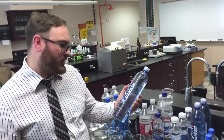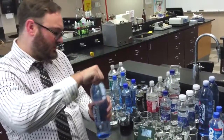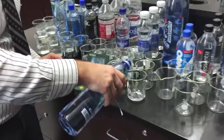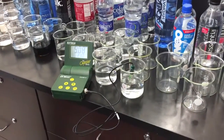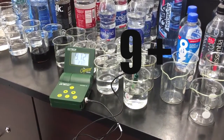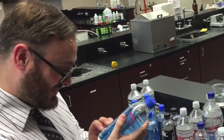The next bottle up is Aquahydrate. It's advertising a pH of 9 plus, saying it's with electrolytes and great taste. So we crack the bottle open and let's see where its pH or alkalinity actually falls. We are at 9.1 and climbing, so definitely at their pH of 9 plus. Potassium hydroxide and sodium hydroxide — we have to be careful with those in the lab because they can actually burn you, being strong bases.